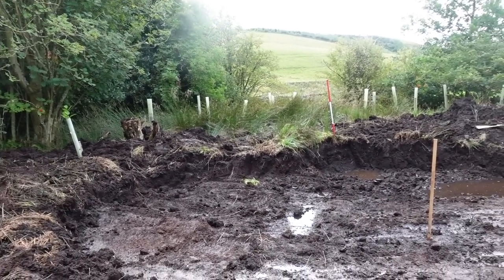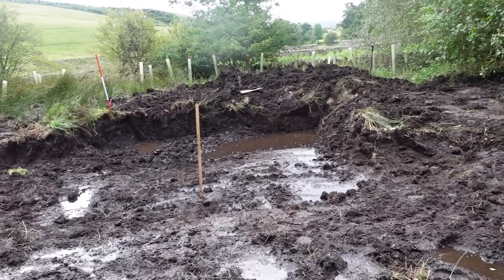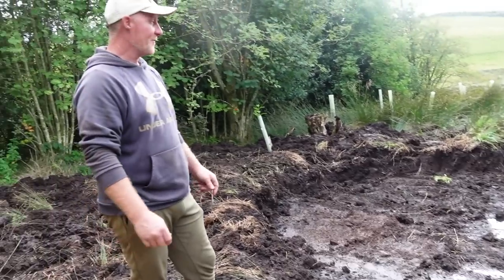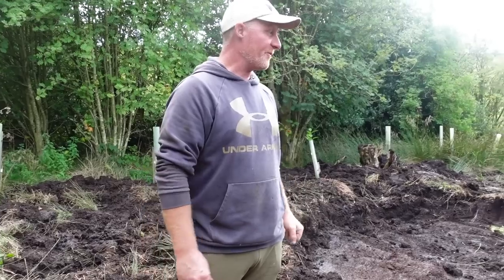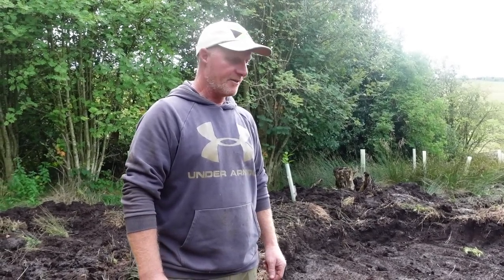You finished quicker than I thought you would, and what we've got is an enormous great big hole in the ground now. That's right. So we're going to see what you manage to do next. It'll be champion. I think so too, when it all comes together. We'll see you on the next stage of this. Thank you. Champion.